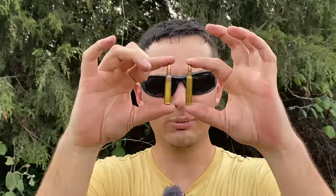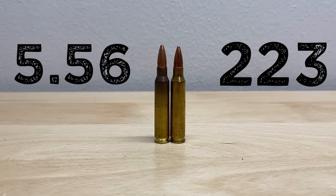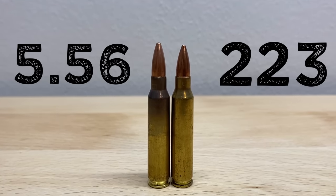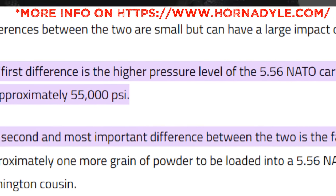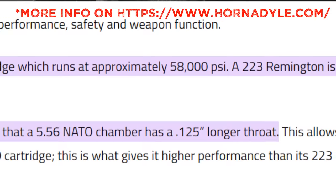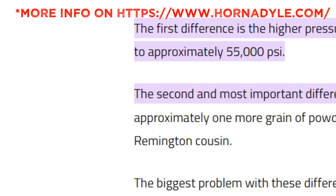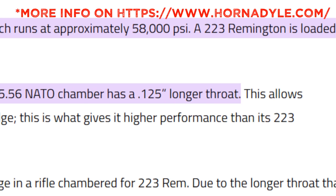For those of you who aren't aware, this is a 5.56 and this is a .223. If we compare the two cartridges, you may be thinking you don't really see any difference — and you'd be correct, at least on the outside. The primary difference between a .223 and a 5.56 is actually the pressure at which they run. The 5.56 can run up to 58,000 PSI, whereas the .223 is limited to 55,000 PSI. This is primarily due to the fact that the 5.56 chamber has a throat that's .125 inches longer than the .223 chamber. This lengthened throat allows manufacturers to include up to one more grain of powder in the 5.56 loads, which is where that extra pressure comes into play.